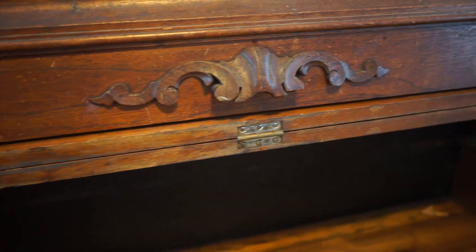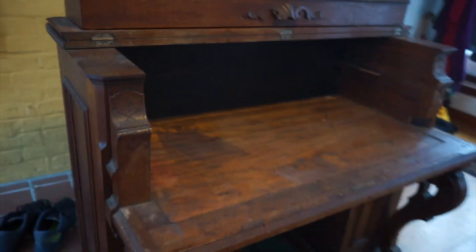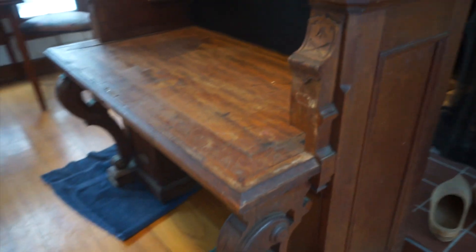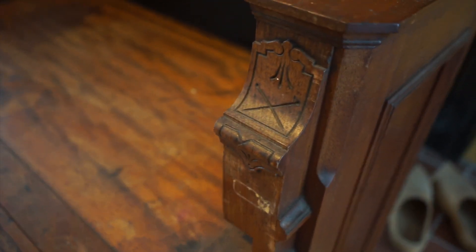And then a couple of random pieces of wood there on the top. Here again is some of that scroll work — very pretty scroll work. All the hinges, everything was generally in good shape. You can start to see some of the carvings on the sides here, and on the front. It sort of looks like upside-down flowers or tulips, and then sort of a pole with a ball on top — two of them, crossed, is what it looks like. Find a good spot in the video and pause to take a look. I have some still pictures coming up later where you'll be able to study them.